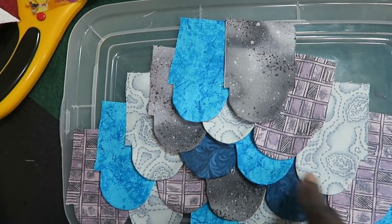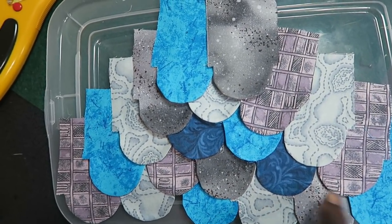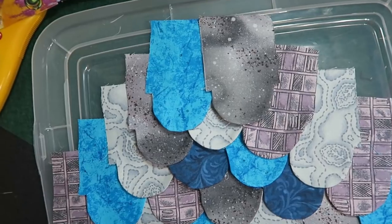I'm going to be stitching these all into rows. They start with a row of six clamshells, then it's five, four, three, and then two. So I'm going to stitch all of my rows together.